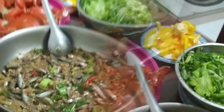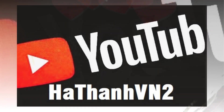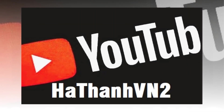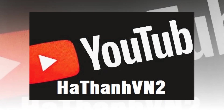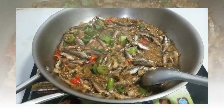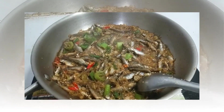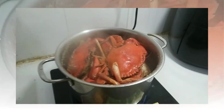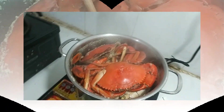Steamed sea crab and braised young lin fish with lemongrass — two simple dishes but containing so much love — have become symbols of the cozy atmosphere of the family during the holiday. The sweet taste of the crab, the richness of lin fish, along with the stories and laughter echoing around the dinner table make our Independence Day more meaningful and memorable. Here we would like to end the article on steamed sea crab and braised young lin fish with lemongrass, the taste of Independence Day. Goodbye and see you again at Vantra Kitchen next time.